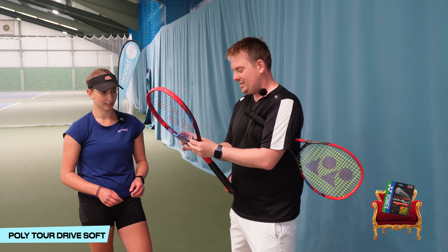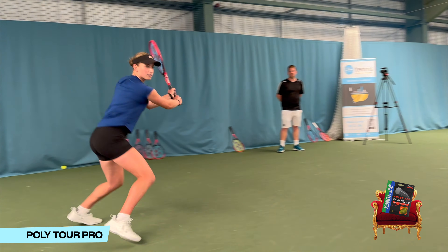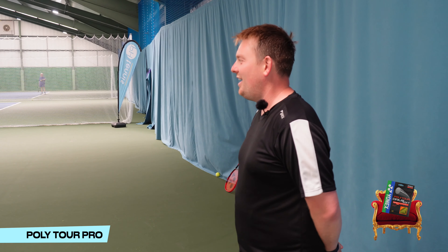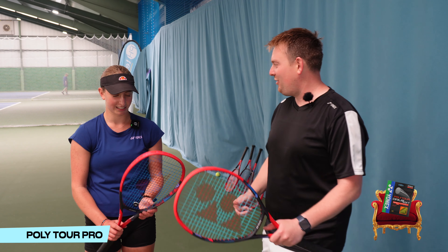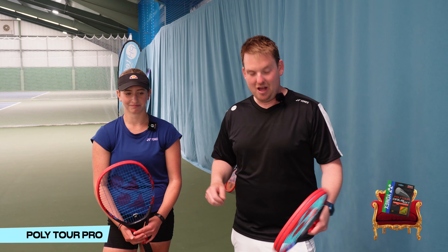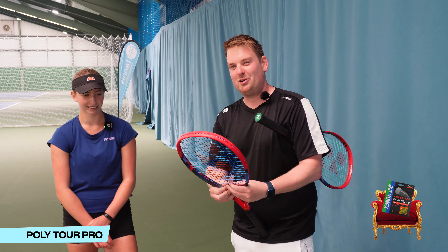String number three is Yonex's probably most popular string — it's Polytour Pro. Some nice striking with that one. Does it usurp the previous Polytour Drive Soft? Amelie decides to stick with the new Polytour Drive Soft. This is Yonex's most popular string, Polytour Pro, and it's interesting that Amelie prefers the new Polytour Drive Soft. Onwards we go — we can discard Polytour Pro.